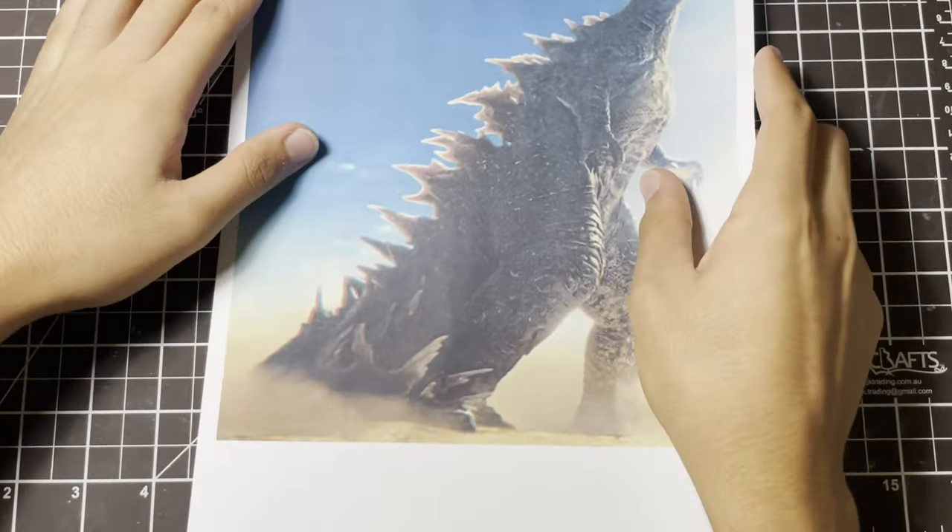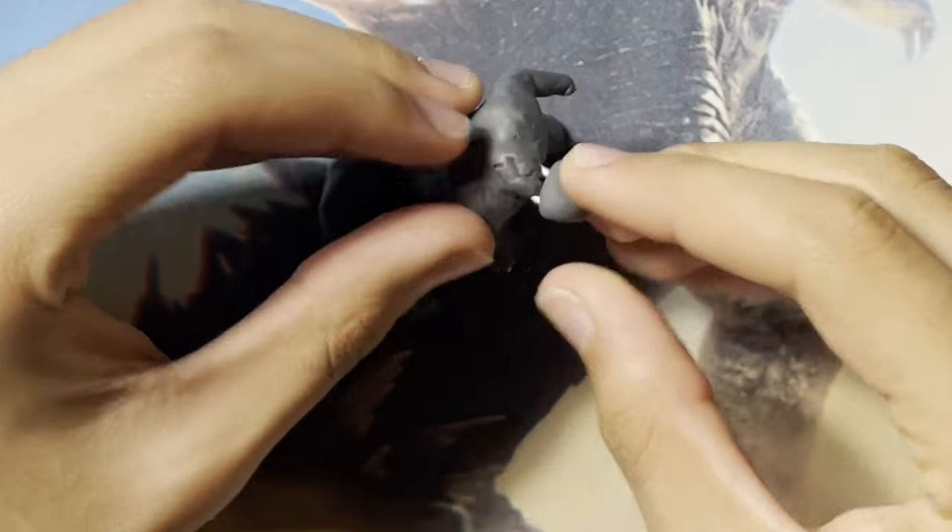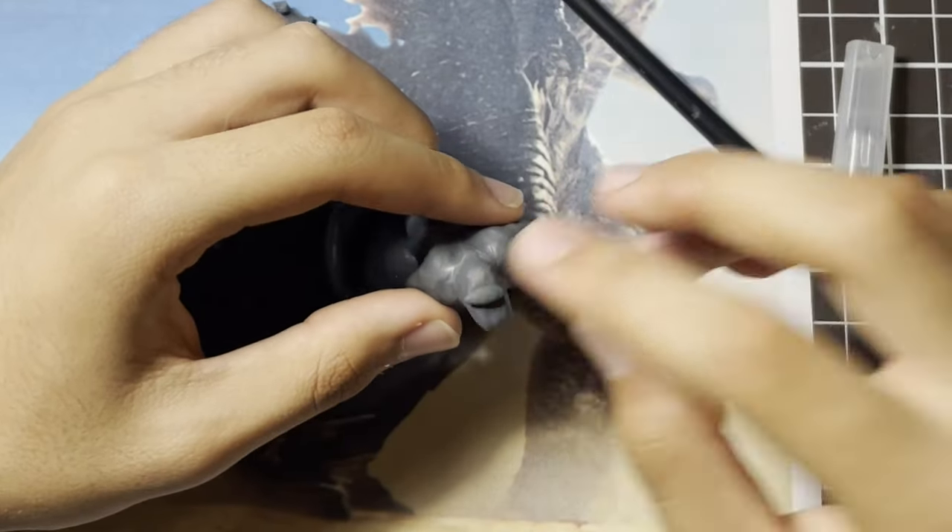We can get this big sheet of paper, stick it down, and start building up the head — adding in all the details, the sockets for the eyes and the mounds on the snout.